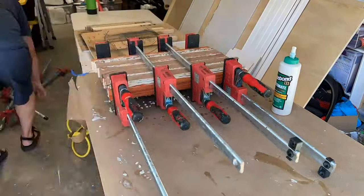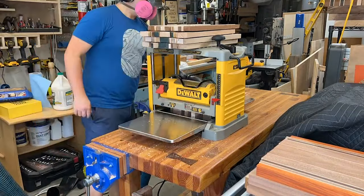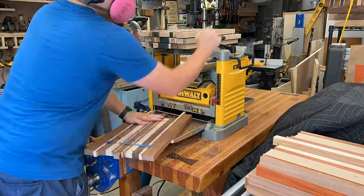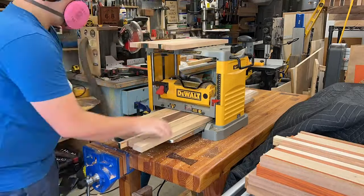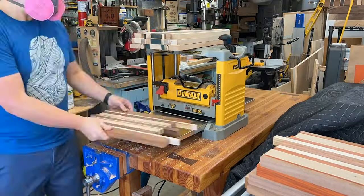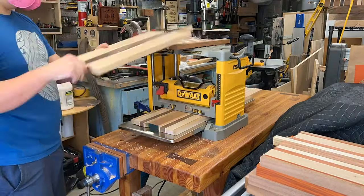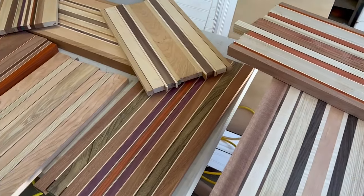This video is primarily about the CNC portion, just showing some basic steps. You could flatten your board on a CNC, but for more on the full cutting board process — glue-ups, wood selection, and all that — check out Cutting Board 101 via the card or link down below.